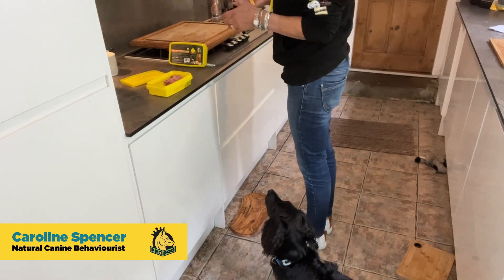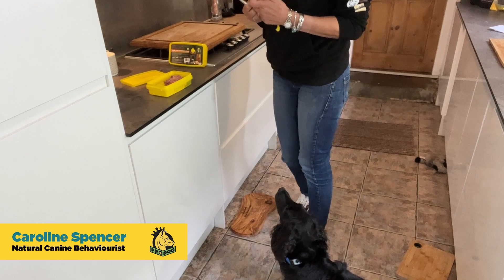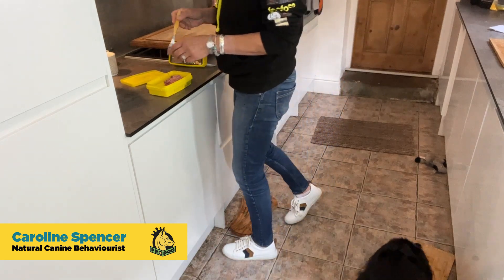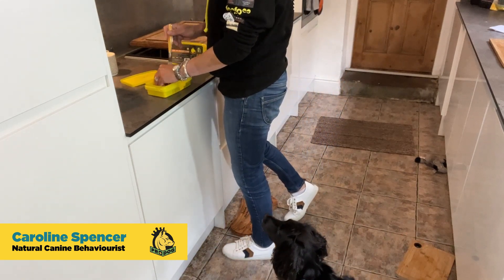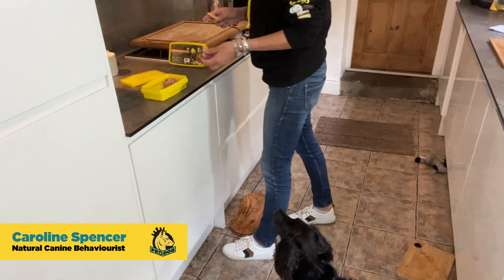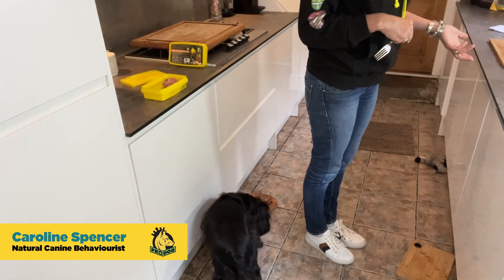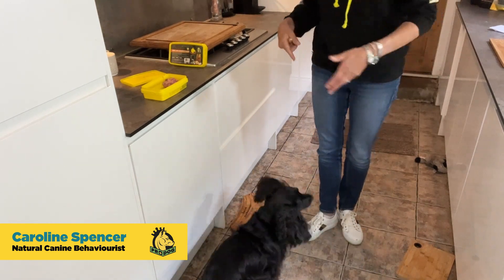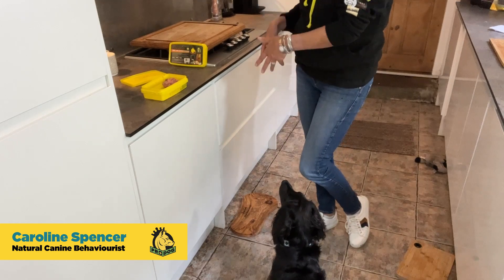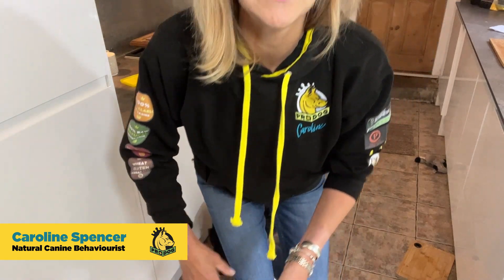Again, each time I'm looking in the other direction and not making a big deal. And you move on like this until you get to a stage where maybe each time you are throwing twice the amount on a board and turning round. So you move towards the fact that you'll just be putting all the blobs on the board at the same time and you've got your dog eating.